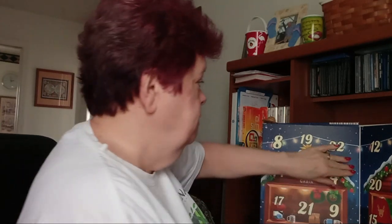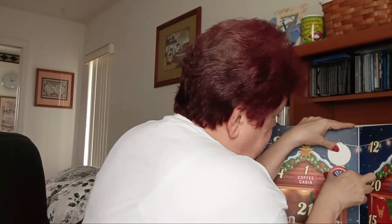It's time for the Vlogmas coffee, and it is toasted marshmallow. The one yesterday was candy sugar cookie and it was really good — my husband had some and it smelled so good. So today's coffee on Vlogmas Day Four is toasted marshmallow, and it has a Christmas candle on it, which is kind of cute.